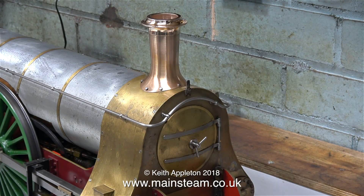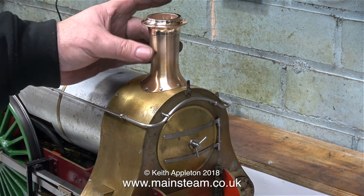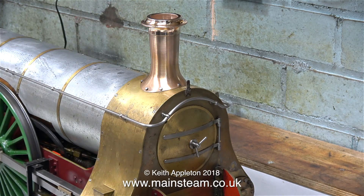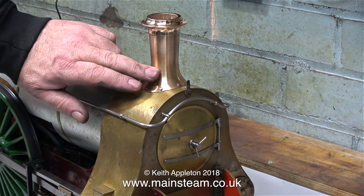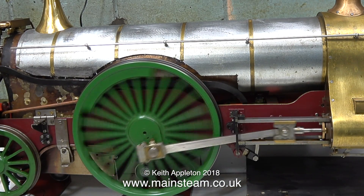It's slim, it's slender and it feels really good - no lumps or bumps in the wrong place. For the last part of the video I'll just leave the engine running on compressed air. Thanks for watching and I hope you found it useful.